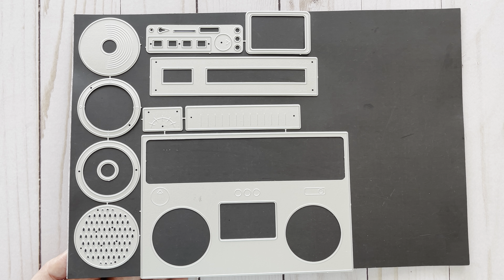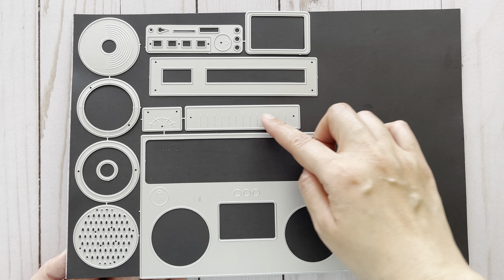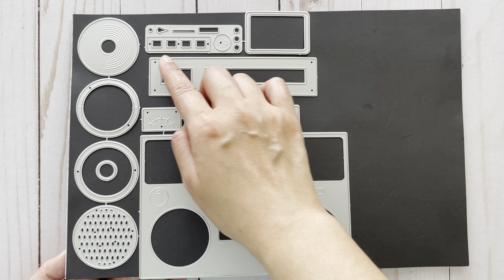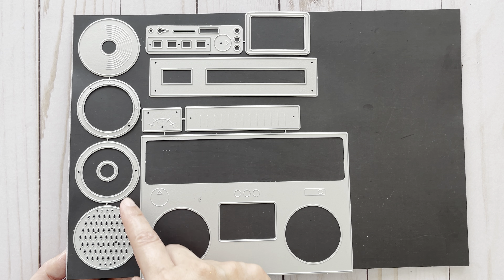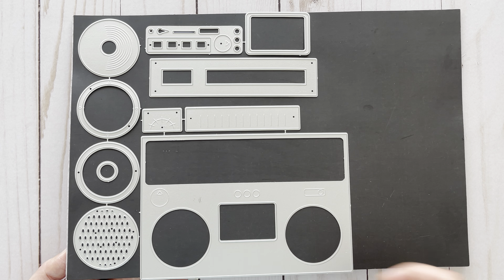Today I have a project share for the KS Craft Store. I worked with their boombox die, which looks like this. You get a layering piece for your boombox, indicator buttons, layering pieces, all sorts of buttons to decorate your boombox, as well as a number of speaker options. You can also turn your speakers into shakers because it comes with these pieces with the frames.